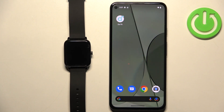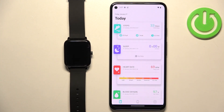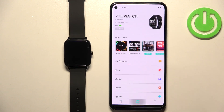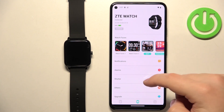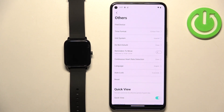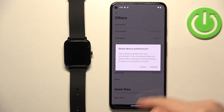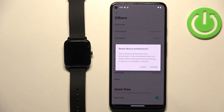Once the devices are paired together, open the DaFit application on the phone that is paired with your watch. You should see the home page. Tap on the device icon to open the device page, then scroll down and tap on the option called 'Others.' Find the option called 'Reset,' tap on it, and then tap 'Confirm' to confirm and start the resetting process.